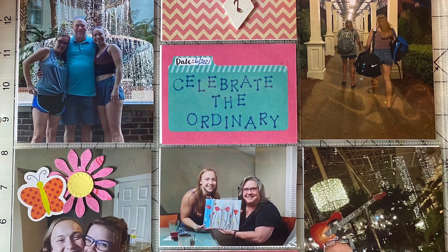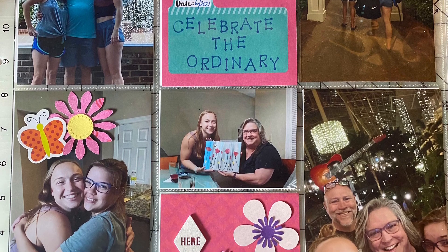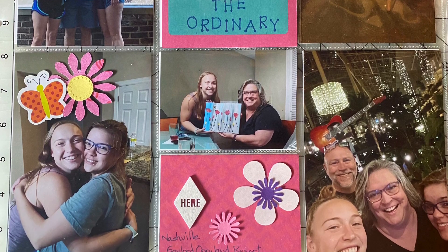Let's keep on scrapping our stash. Here are two more videos — we can keep on using our stash.